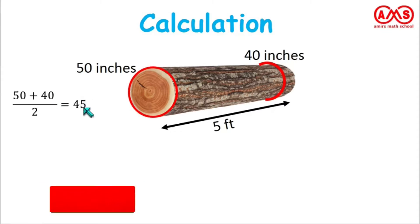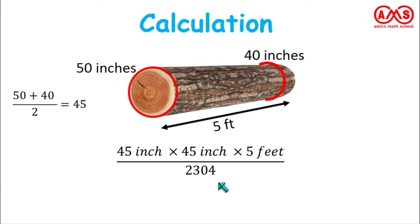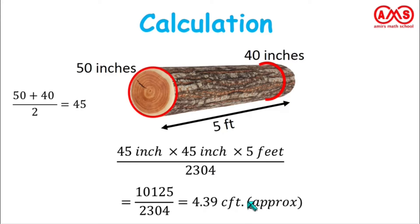The average of the two circumferences is 50 plus 40 divided by 2, which is 45. So 45 is our average circumference. We substitute this value — that is, 45 times 45 times 5 feet, divided by 2304. After calculation, we get 10125 divided by 2304, which gives approximately 4.39 cubic feet.